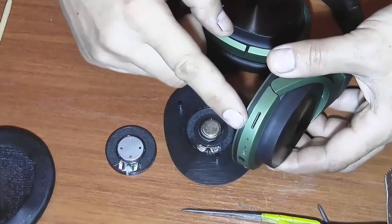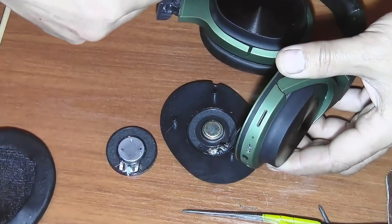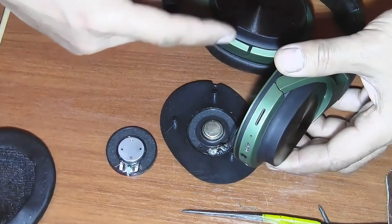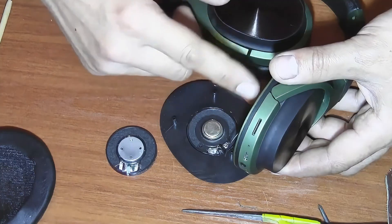Now let's turn on the headphones and check how the speaker works. Sound is coming from both speakers, which means that everything is working as expected.